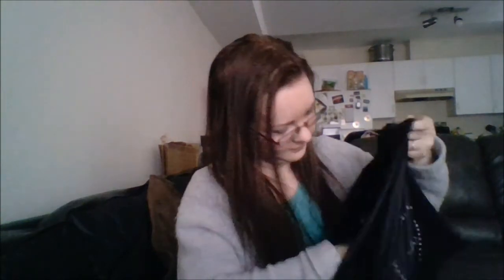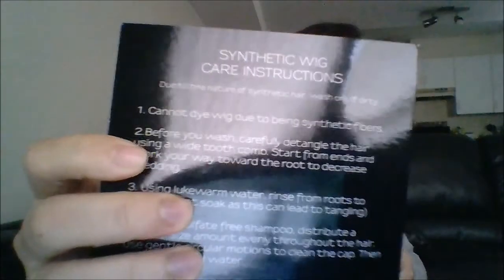It also comes in a plug bag — this silky extra bag. You could maybe use it as a pillow cover, but it's not big enough for an actual pillow, so maybe a smaller pillow. And this is the instruction care kit as well, so that way you can take good care of your synthetic or real wigs.